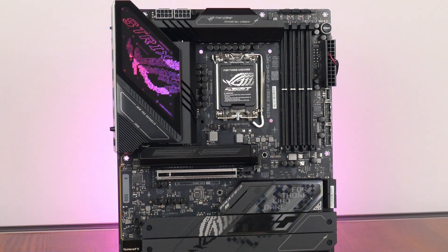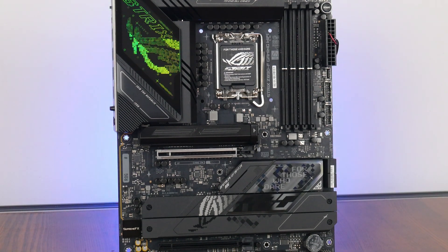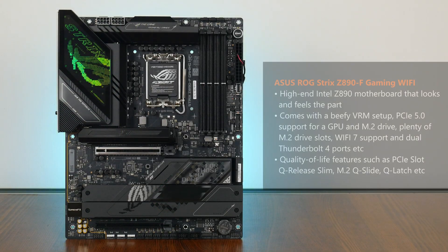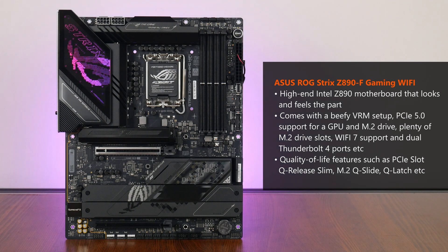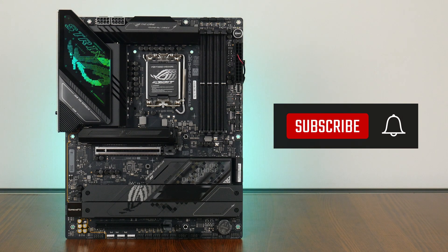To sum up, the ASUS ROG Strix Z890F Gaming Wi-Fi is a high-end Intel Z890 motherboard with plenty of bells and whistles to satisfy PC hardware enthusiasts without going too overboard on features. It comes with a solid VRM setup with 110A power phases, PCIe 5.0 support for both a graphics card and an M.2 drive, plenty of M.2 slots without any bifurcation shenanigans, 2.5GbE with built-in Wi-Fi 7, dual Thunderbolt 4 ports, and a plethora of USB Type-C and Type-A connectivity options, along with new quality-of-life features such as Q Release Slim, Q-Slide, and more. Thank you so much for watching — hit the like button and subscribe if you've enjoyed this video, and I'll catch you guys next time.